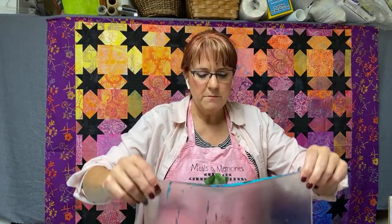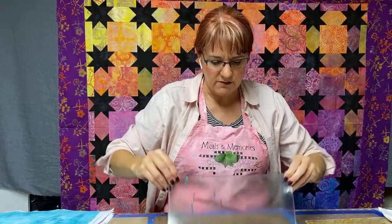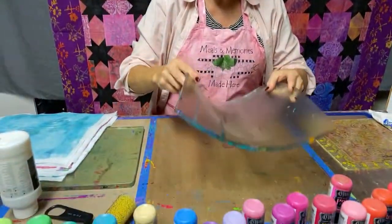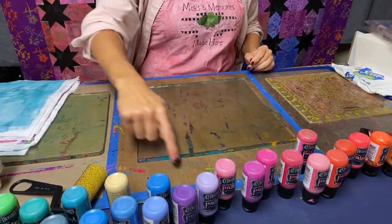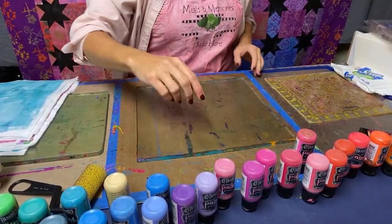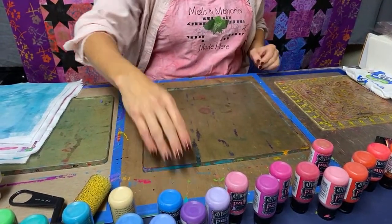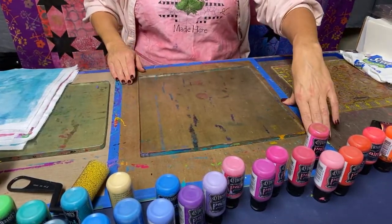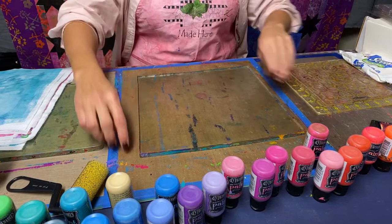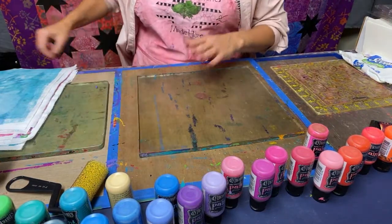Starting from the beginning, I'm going to be using my large gel press — this one is 12 by 12. It is down here on my mat. I actually put a Ranger craft mat and just tape it to the back of my Omnigrid cutting mat. I like that I can pick it up and move it and take it places. Pretty much you can put anything on it and the paint just comes right off.